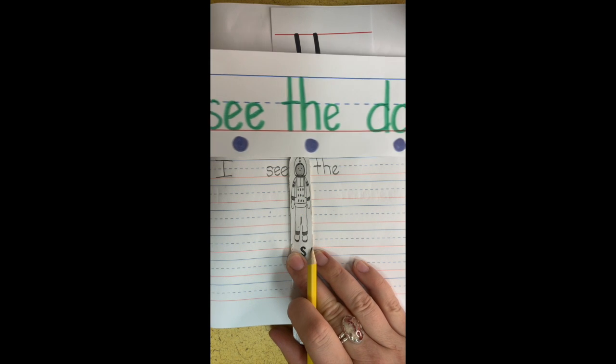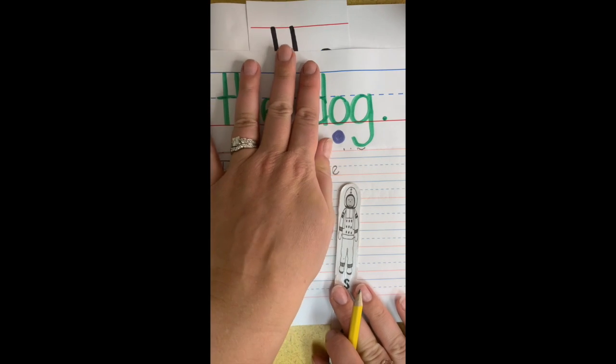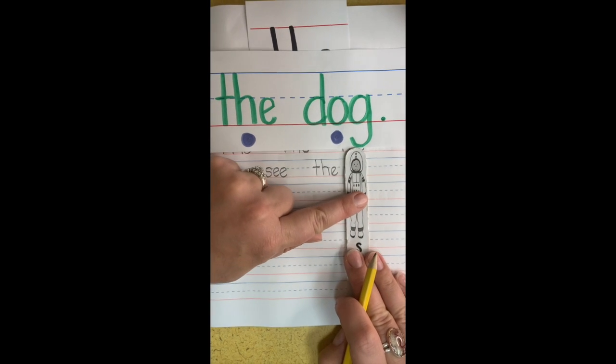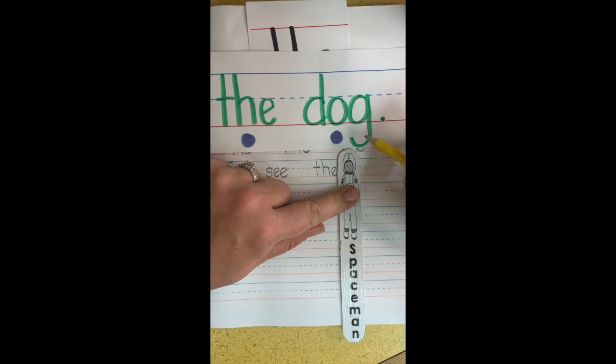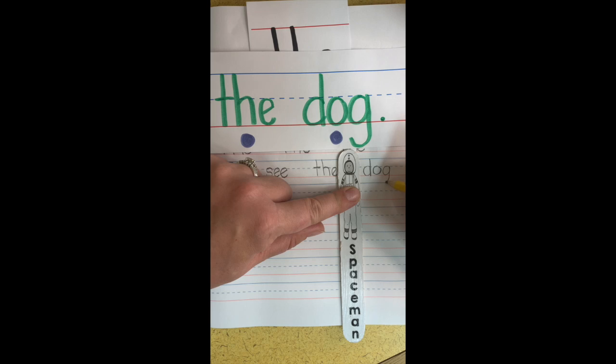Good, now we're going to write the word dog. Now dog is not a sight word, but it is a word that we can blend. We can sound it out. So put your spaceman, and then over here we're going to start with D. D. O. G. Don't forget that G needs to come below the red line. Under the red line for the G. And then don't forget to put a period.